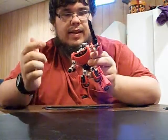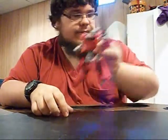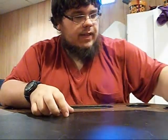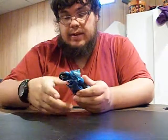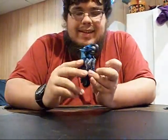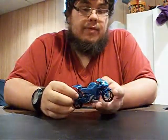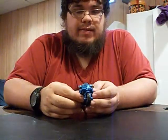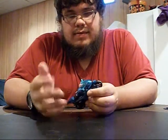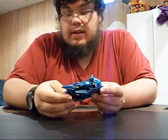I'd recommend getting RC just for this gun to go with Sideswipe, because all he had before was that one thing. RC is a great character in Transformers Prime — probably one of the best, and without a doubt the best female character in any Transformer series, maybe besides Black Arachnia. But even then, still a great female character.